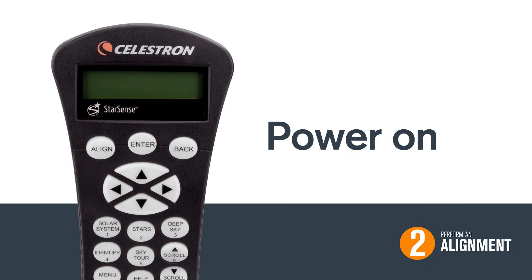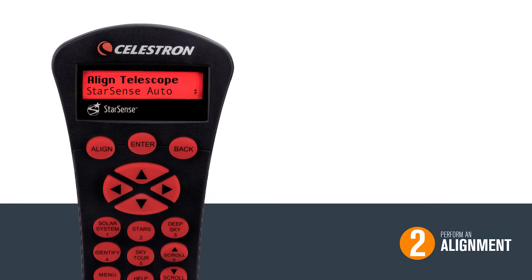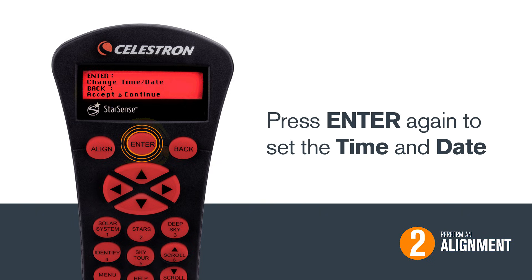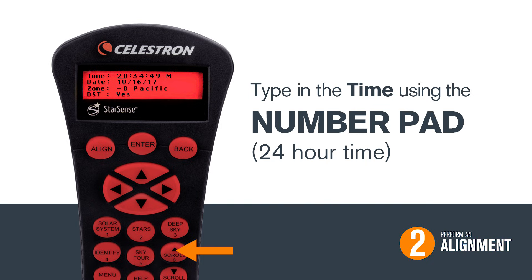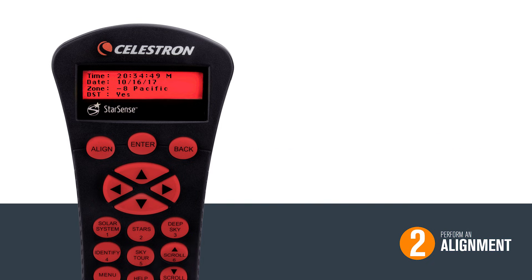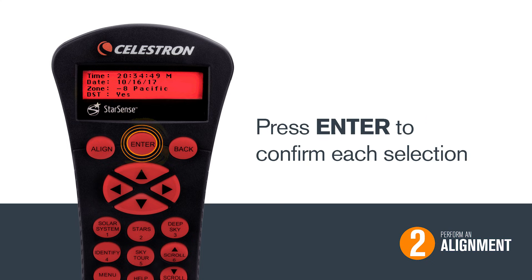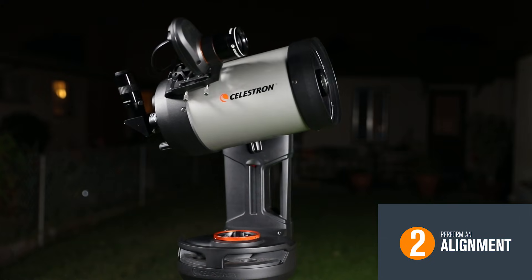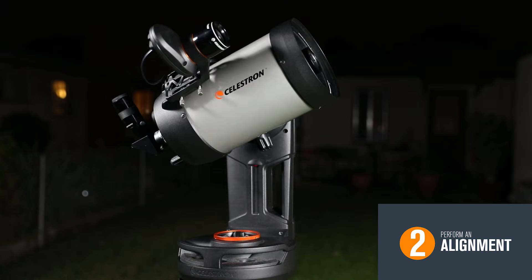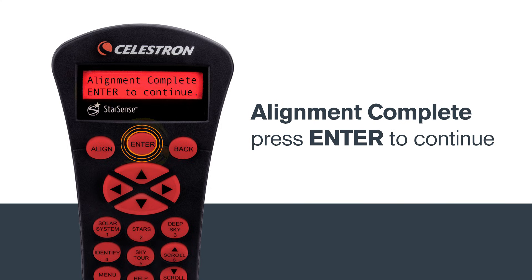Two, perform an alignment. Once your telescope is turned on and ready, press Align. Choose StarSense Auto by pressing Enter. Press Enter again to set the time and date. Type in the time using the number pad and then press Enter. Next, put in today's date and press Enter again. Make sure you select the correct time zone and whether or not you are currently in daylight saving time. Press Enter to confirm each selection. StarSense will now scan the skies, performing a quick search for alignment stars. This will only take a few minutes. Once the preliminary alignment is complete, press Enter to continue.